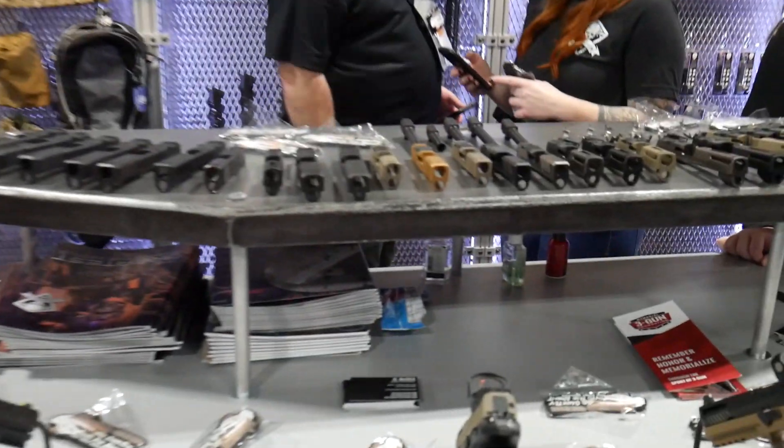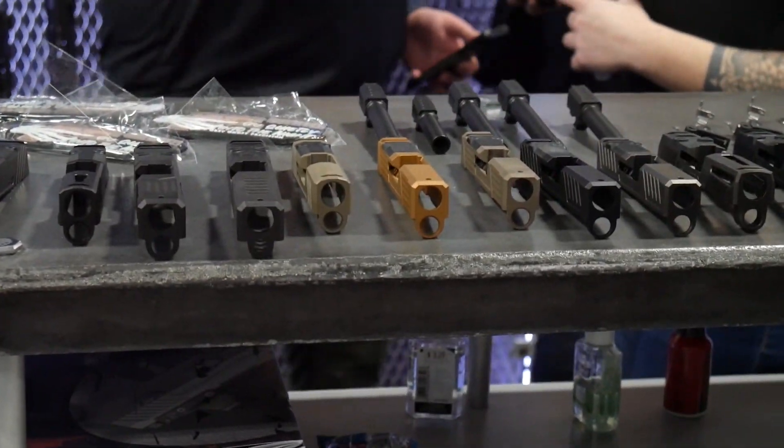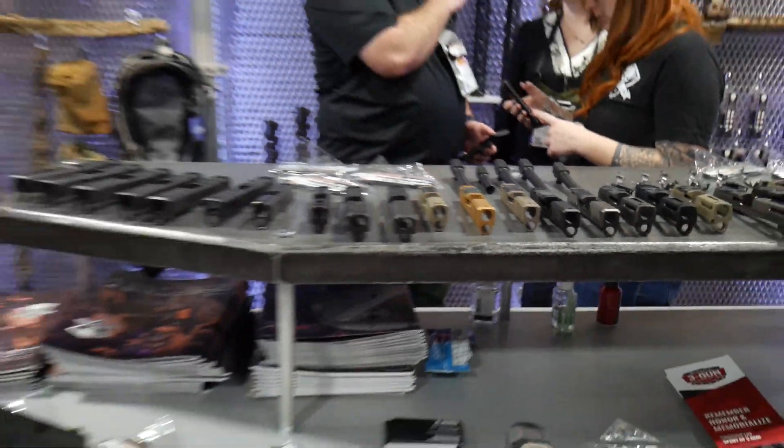We also expanded our SIG line of slides to house a 365 as well. You'll find those in two different versions and three different color codes: a DLC gray, a DLC black, and an FTE Cerakote. So you'll see all our line of slides up front here.